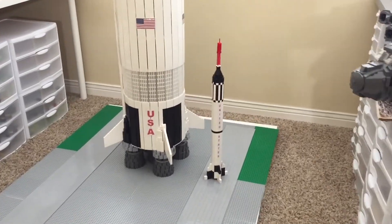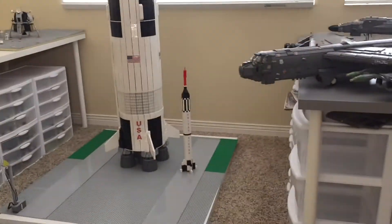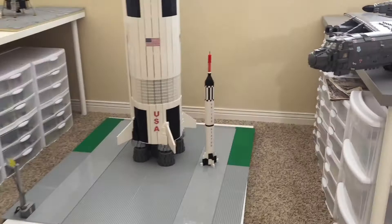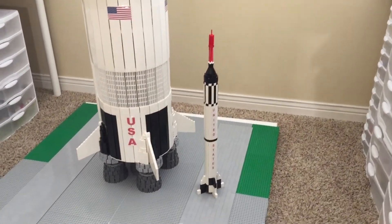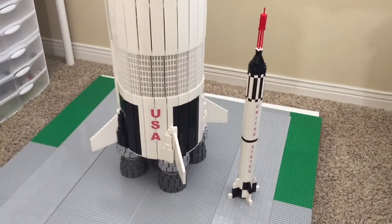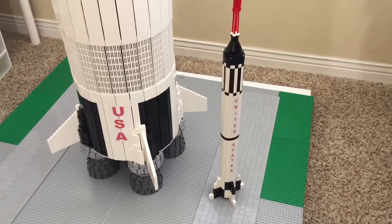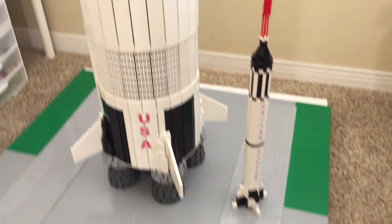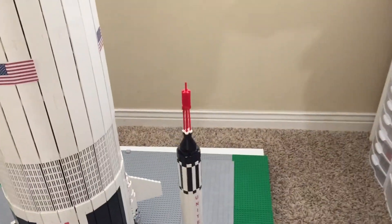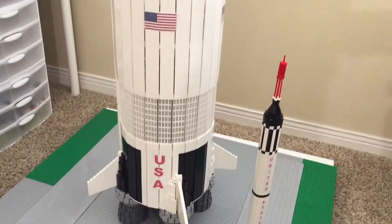Moving back to the Saturn V, you may notice that there's not much that has been done since the last update — I'm sort of taking a bit of a break, though this thing should be completely done within the next few months. We're going to see a lot of very fast progress very soon, since I'm trying to accumulate as much money as I can. Just so you have an idea of how much this base is going to cost, that'll be in the next video. This thing is going to get a launch tower pretty soon, and I'm not sure if the Mercury rocket is going to get one, but be sure to hang around for the Saturn V's launch tower.